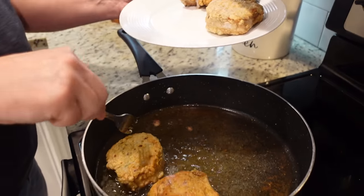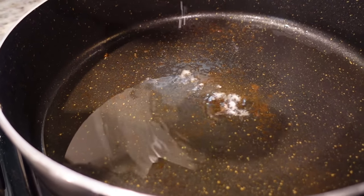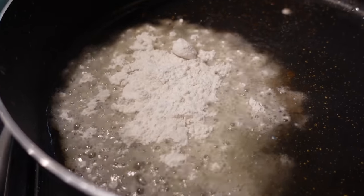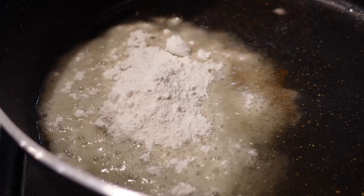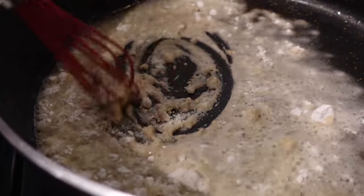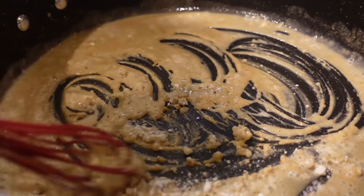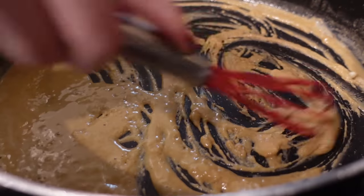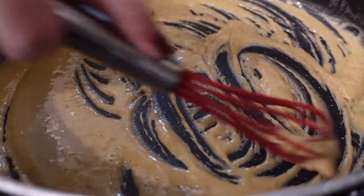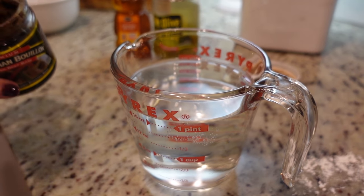We removed the pork chops; you want at least about four tablespoons of oil in the bottom of your pan. We're just going to add the same amount of flour — about four tablespoons. I'm going to take my whisk and cook this on the stove just so the flour isn't raw anymore. You want to make sure it doesn't make too much of a paste but you don't want it too thin either, so I just keep adding a little more flour until I get the consistency right.